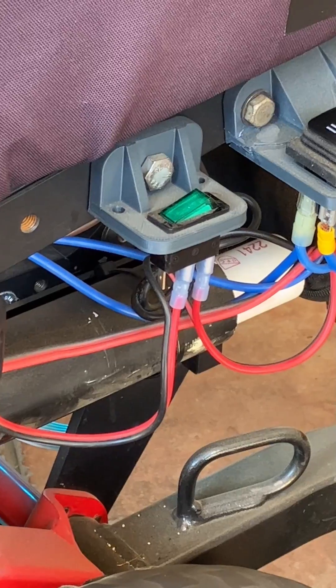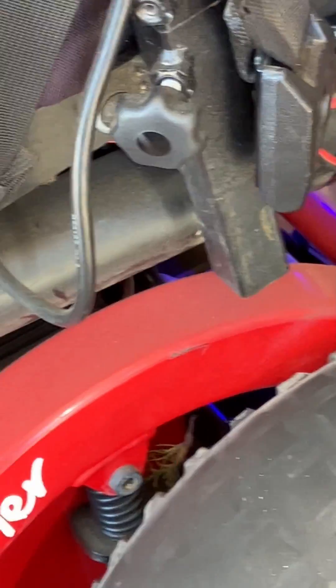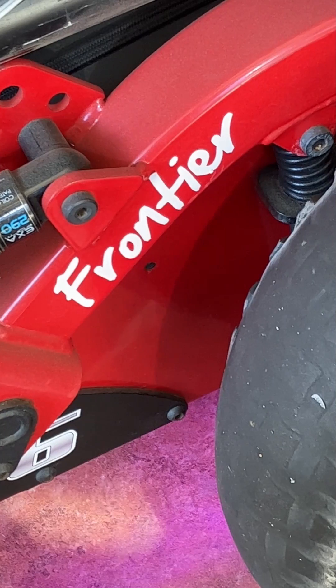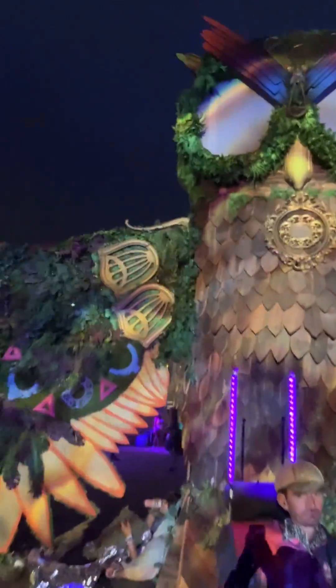The switch I mounted on a 3D printed bracket by my seat and wired it all together. These lights draw very little power — only 5 watts — so you don't have to worry about draining your battery.